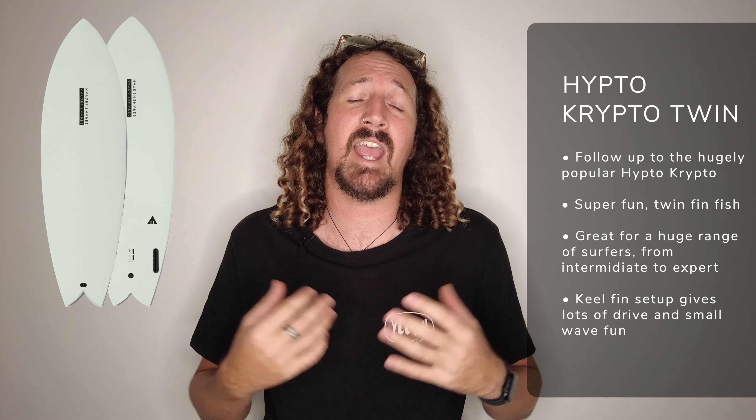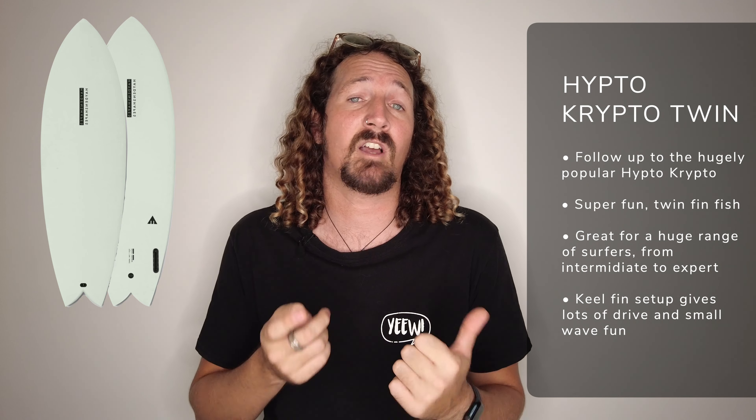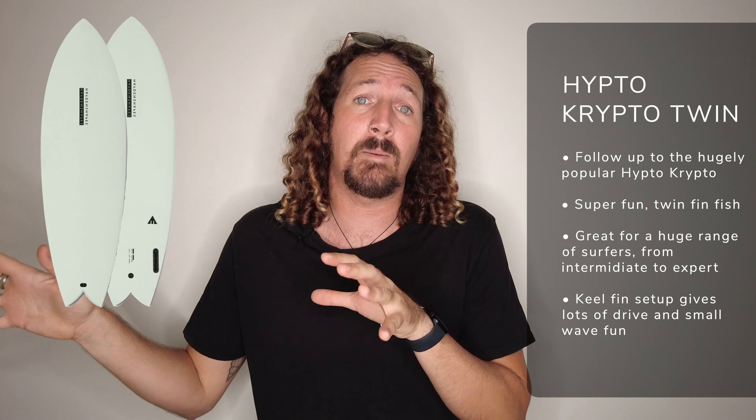Another favourite from my personal quiver is the Hippto Crypto Twin by Hayden Shapes. This is the follow-up to the ever-popular Hippto Crypto, but this time it's a twin fin fish. It's a really good first-time fish or twin fin board for people progressing from the Hippto Crypto or looking to get into that style of surfboard for the first time, but it also suits more experienced surfers. Strap in a set of keel fins for heaps of drive and speed — it's got a lot of small wave performance packed in and handles a huge variety of waves well up to head and a half.